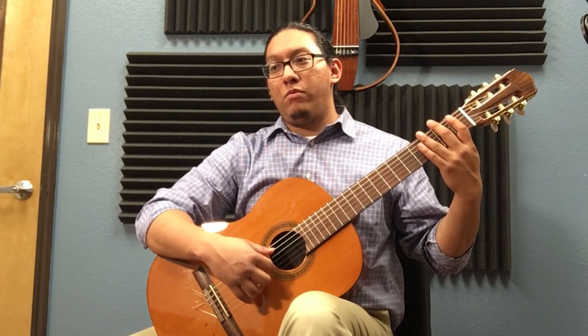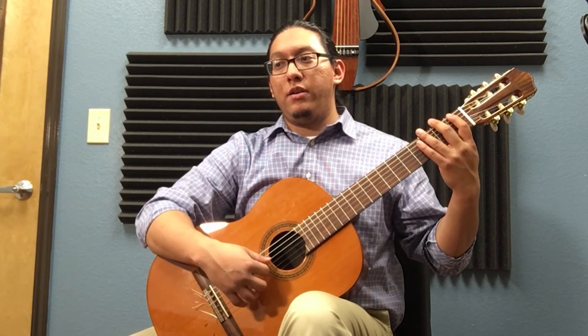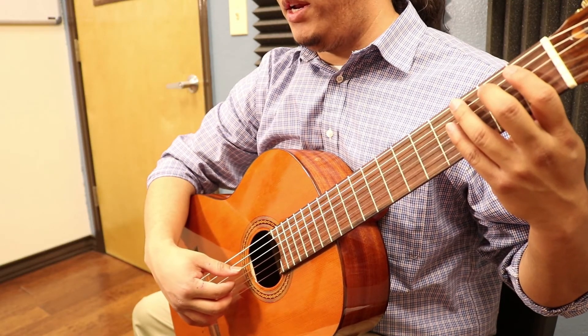Now all six notes together. Starting on the open string B. One, two, ready, here's. And try it again. One, two, ready, here's.